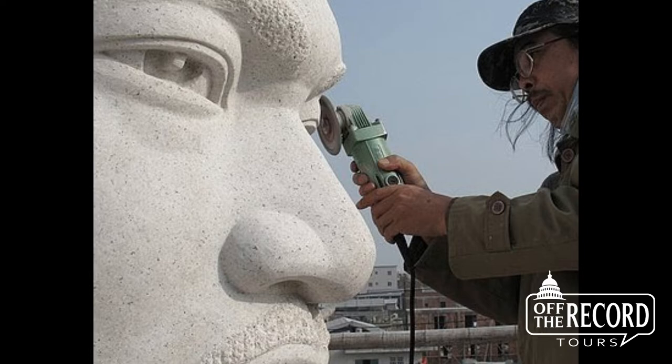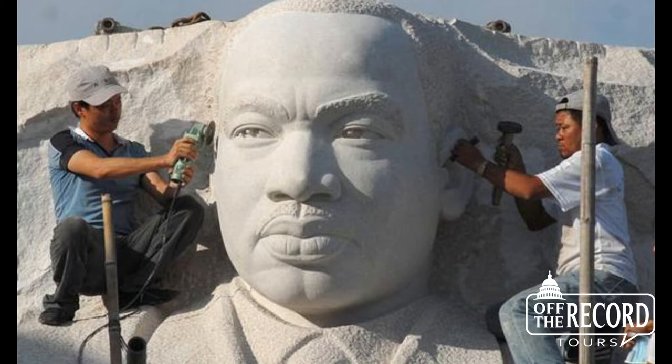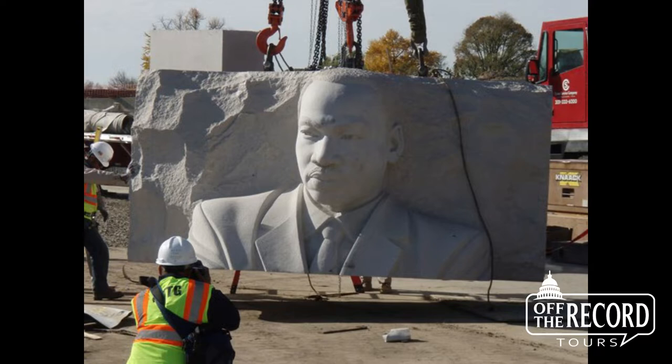Lei started his work in his hometown of Changsha. He completed 80% of it there, before the 159 blocks of granite were shipped to Baltimore. Once back here in Washington, the blocks were reassembled, and Master Lei completed the work on site.